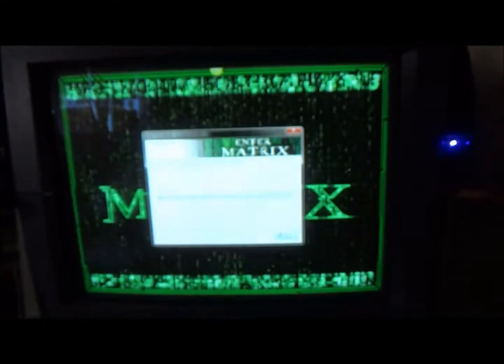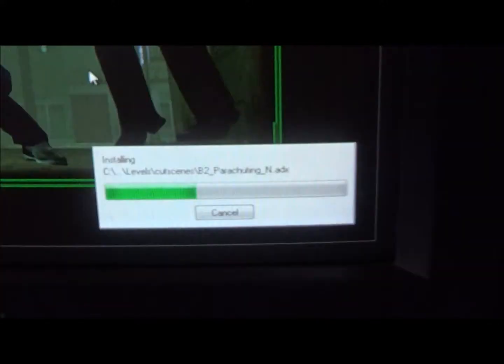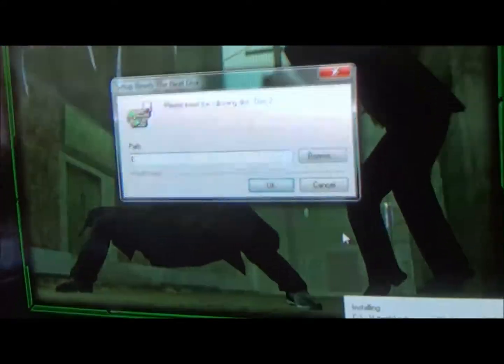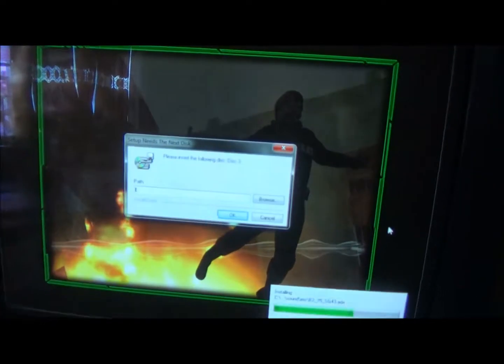This is the install wizard for Enter The Matrix. Everything is being done in real time and progress is being made — it is installing files onto my hard drive. Keanu Reeves looking all sleek, sly, and ready to murder. First phase of installation complete. Now I must insert the second installation disk.